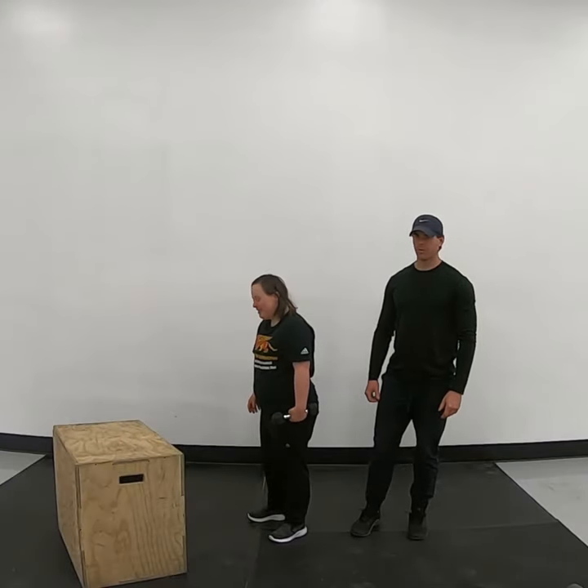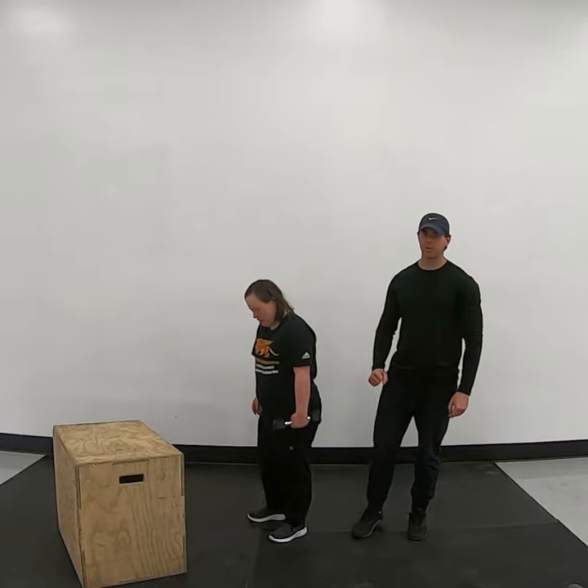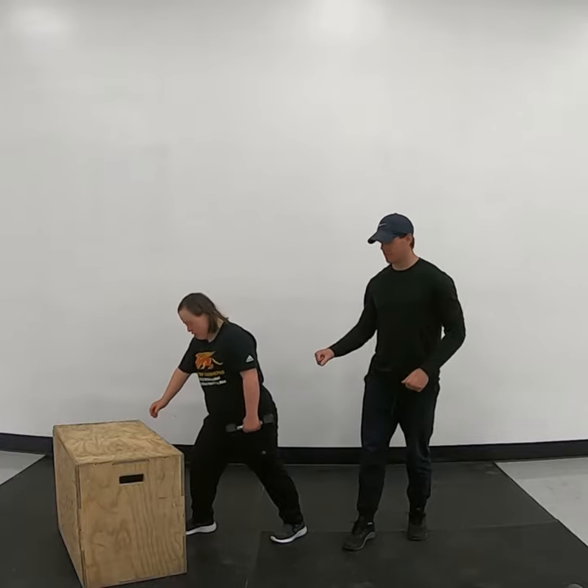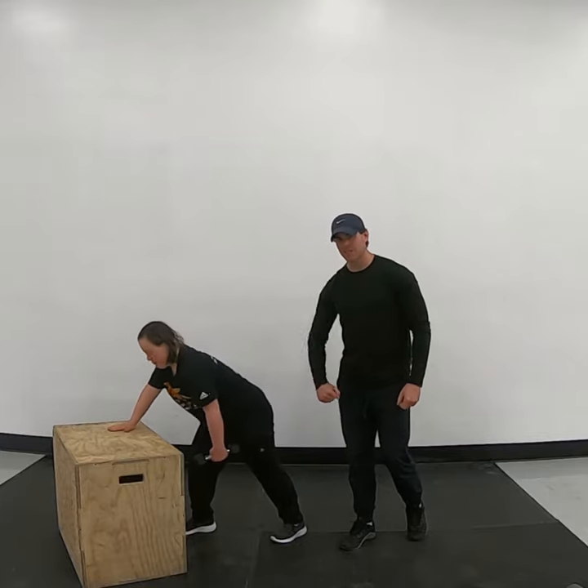This is the chainsaw bent over row. Ally has her dumbbell in her left hand, so she's going to lunge forward with her right leg — so opposites. She's going to use the box for stability, with both knees slightly bent.